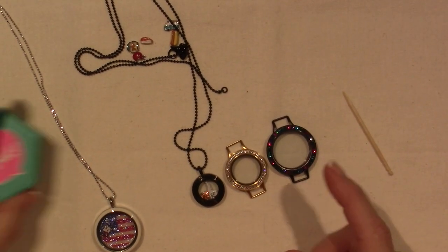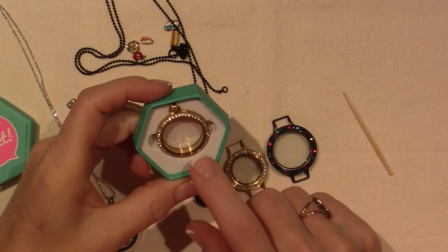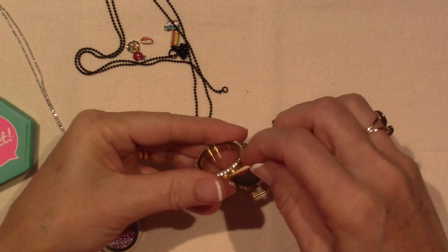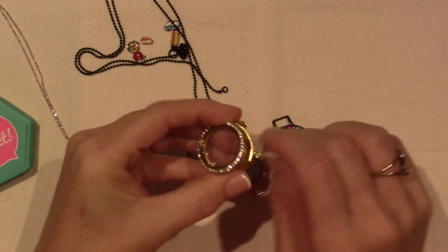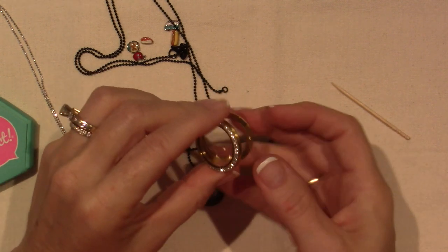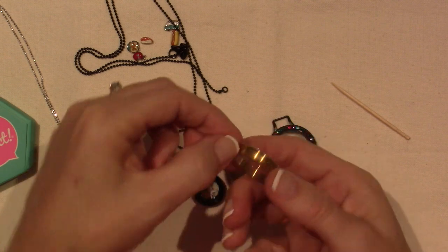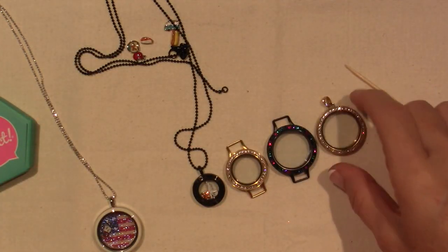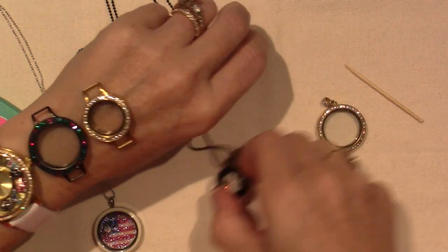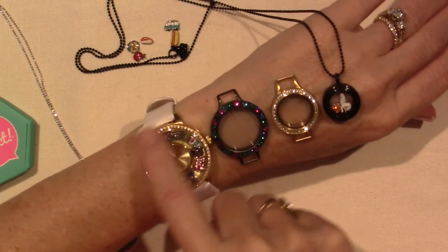Actually, I meant to order — this is the Legacy Locket. This was on sale and I didn't realize it; it does say large. This is a hinge with magnetic closure and a little dot that goes there. But this is a living locket, and it has Swarovski crystals on the bail as well, so it's super pretty. But I thought I was ordering the one that's about the size of my watch. So this is mini, small, large, and then the watch, which is the legacy locket size.